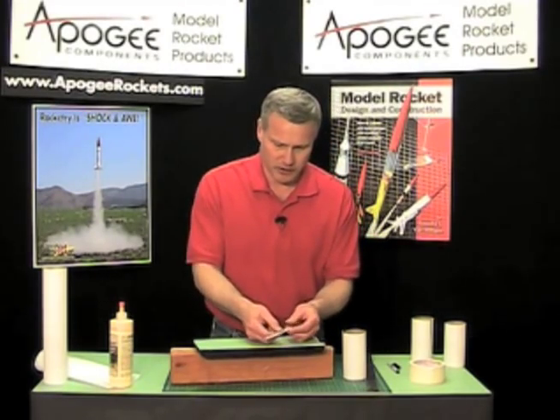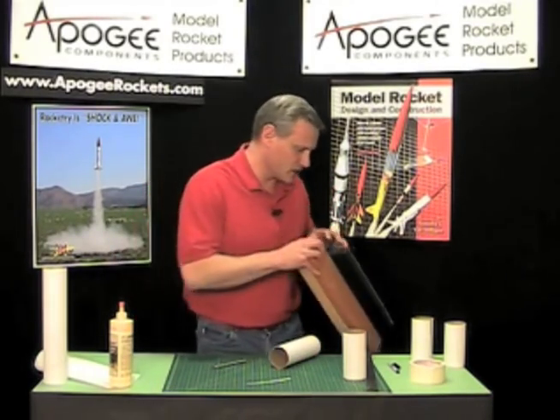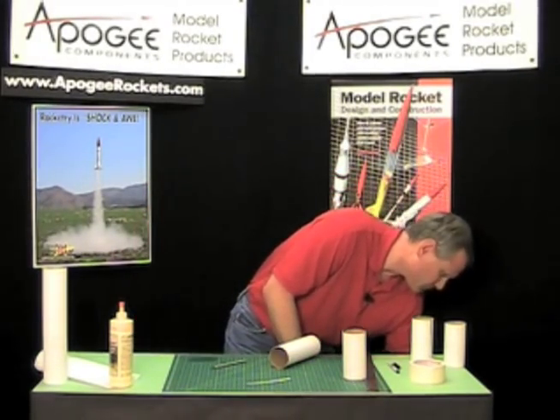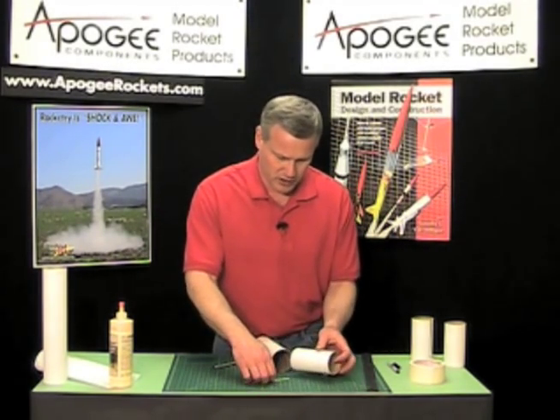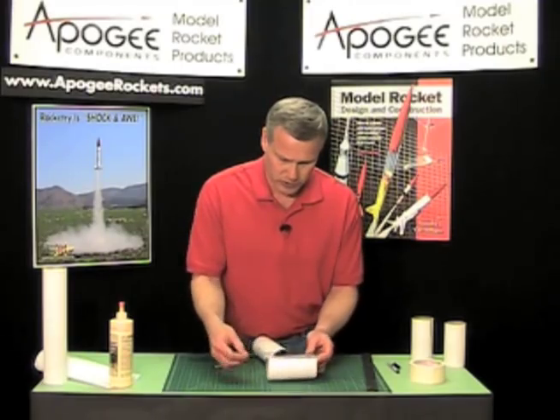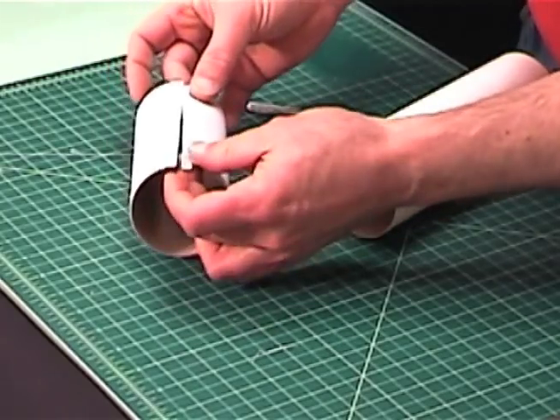On purpose I cut off way too much, but that's okay because I'm going to show you how we can fix that. Take that tube again — we're going to glue the piece that we just cut off underneath. We're going to splice it together, but first we only want to do one side.